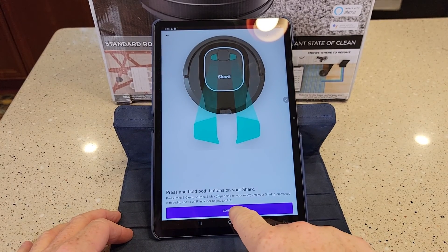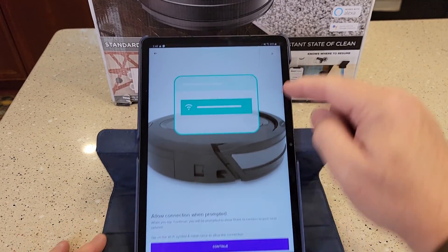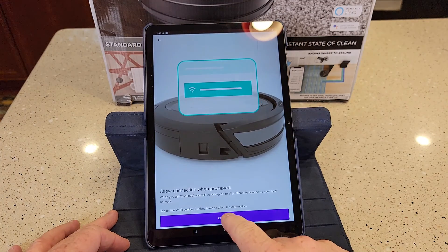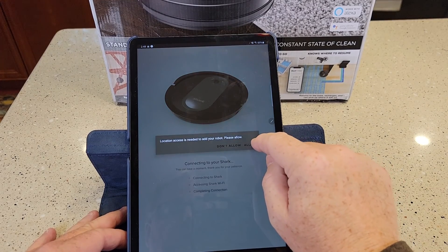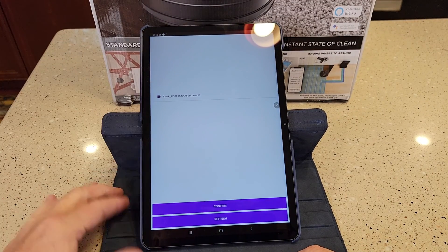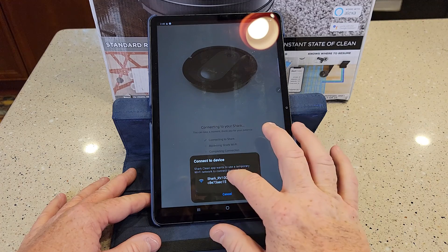So now I'm going to hit the Continue button. Allow connection when prompted. When you click Continue, your tablet or phone needs to be on Wi-Fi, but it's going to want to connect to the Shark's Wi-Fi. So let's hit Continue. You have to allow location access — allow. Here's where it found the Shark, so select that one and hit Confirm. It says Shark Clean app wants to use a temporary network device — yes.